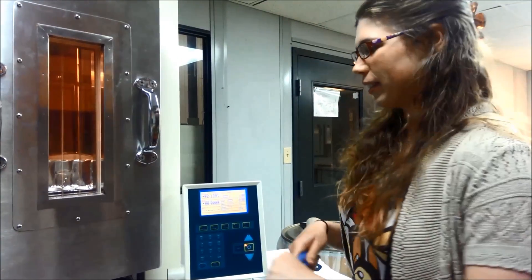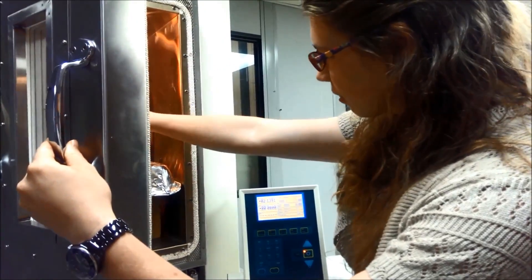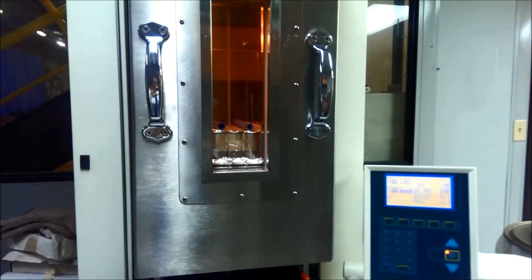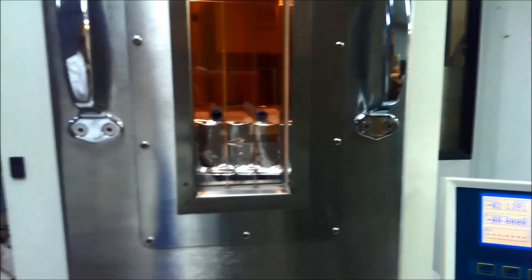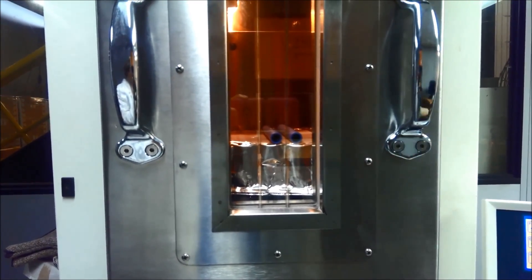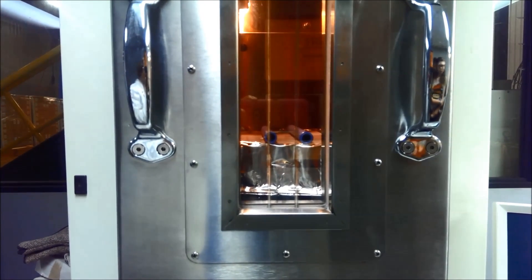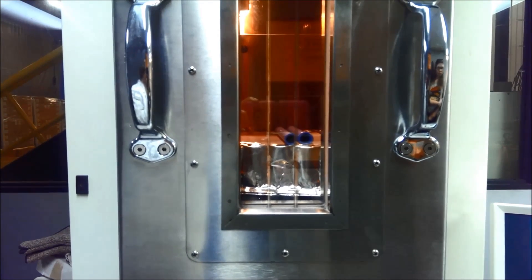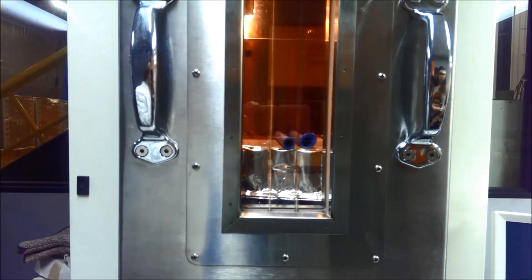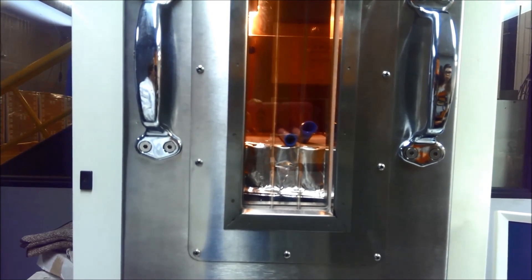So let's find out what happens. We'll be right back.